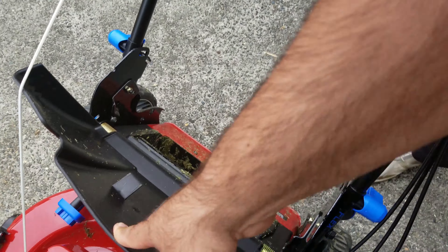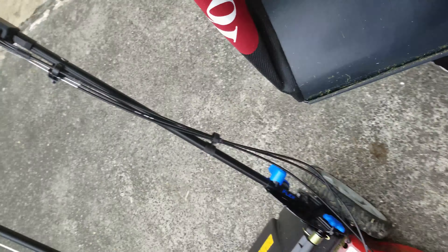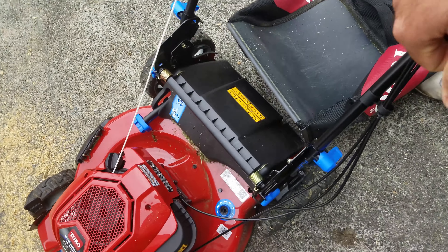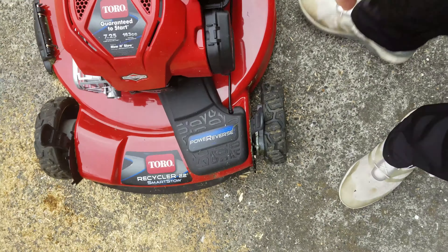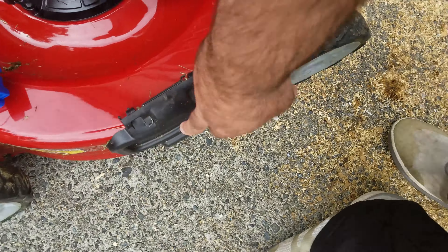I set it to bag mode — flip this thing up and shove the bag in. The bag just latches in with latches, pretty simple single-handed operation. There's also a washout port for water and a side discharge chute if you want to side discharge.